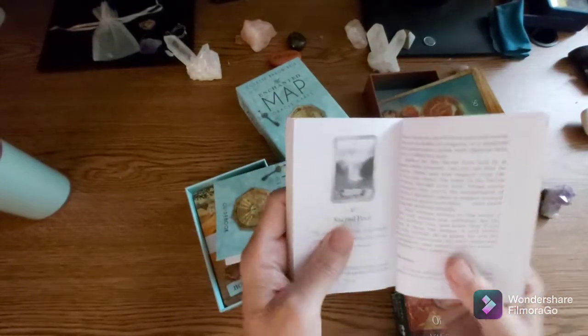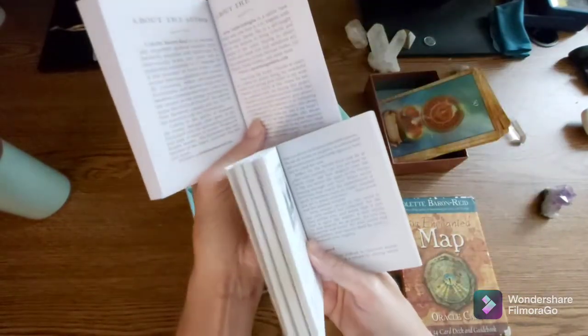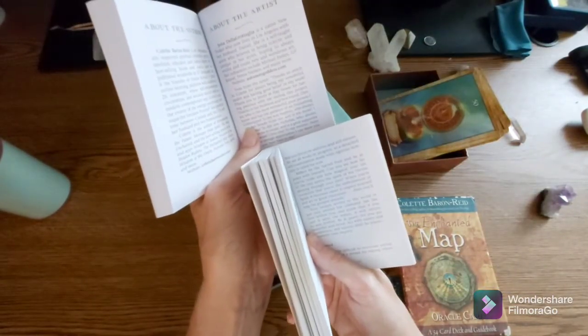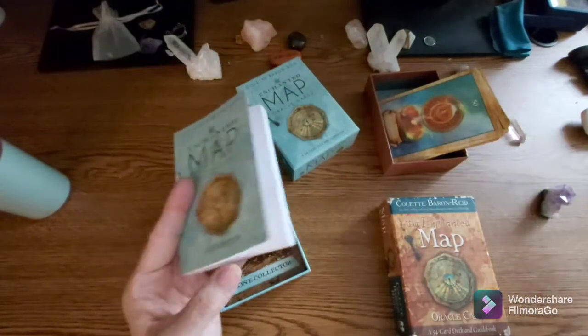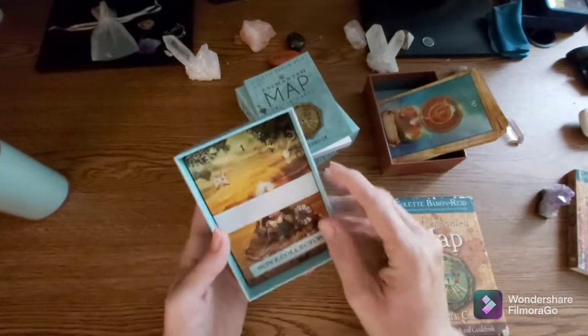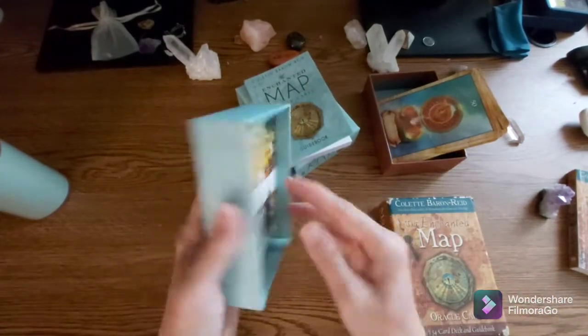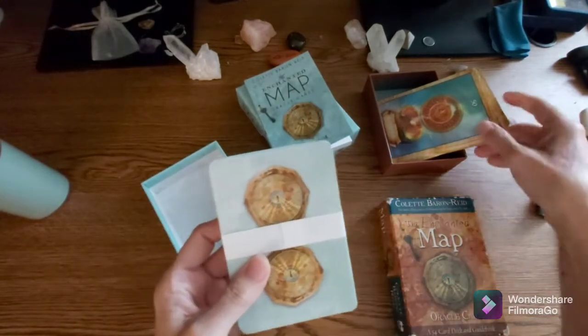Which is good, because let me see if the print is any different in size. The print is about the same size, maybe a tiny bit bigger. Bigger is better when you're reading a lot.